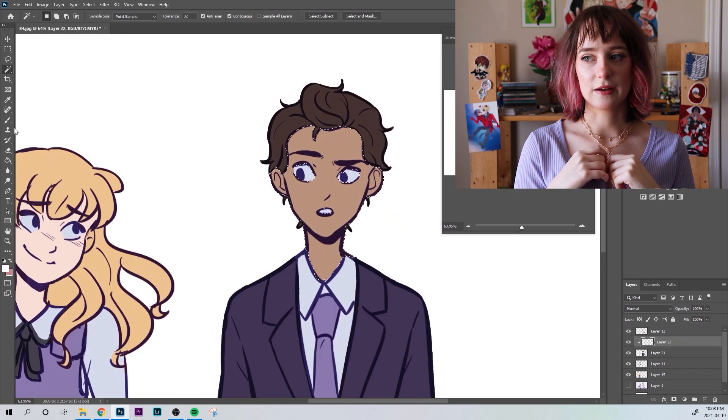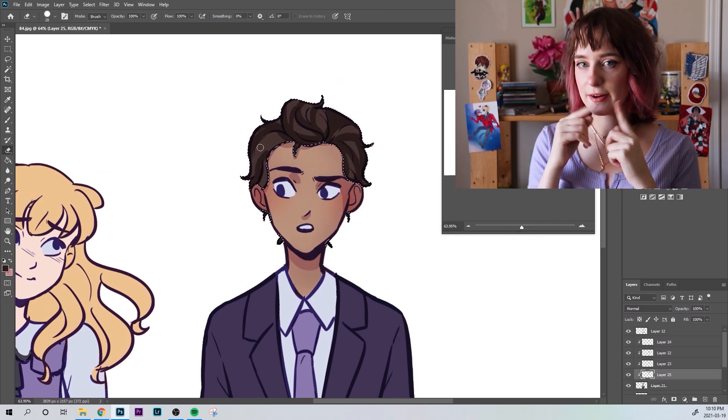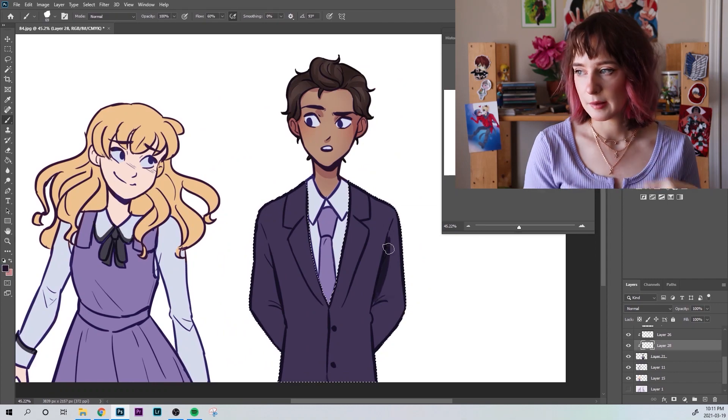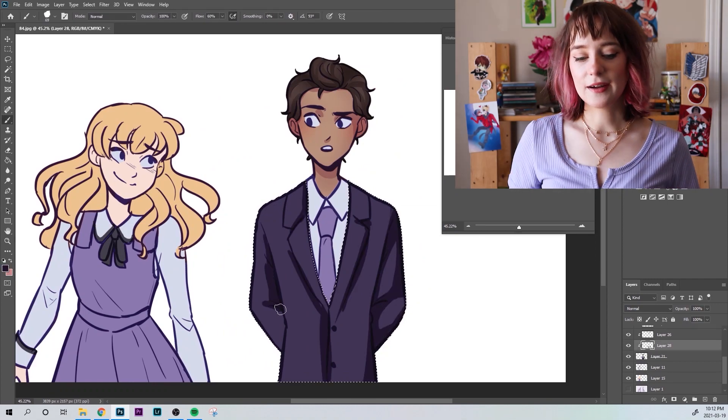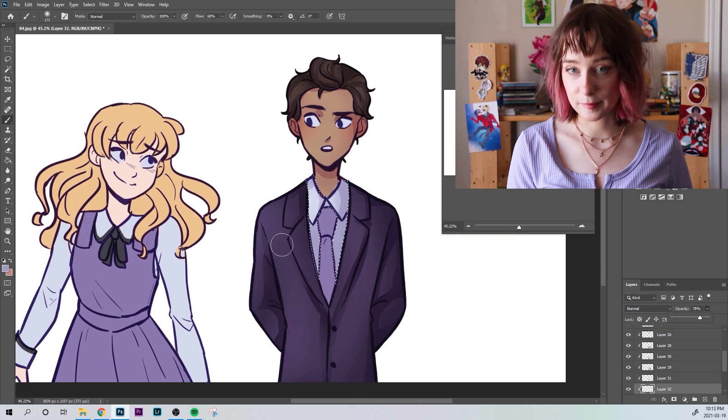I did change Lottie's mouth too, at the very end. She's got a closed mouth right now and I opened it up so that she could be laughing awkwardly, because I thought it'd be cute. They're very awkward and adorable.